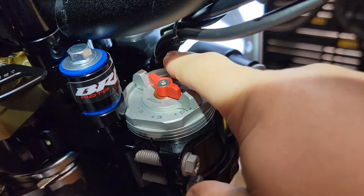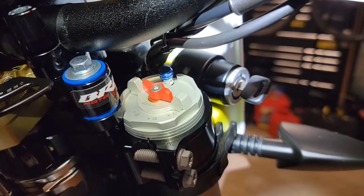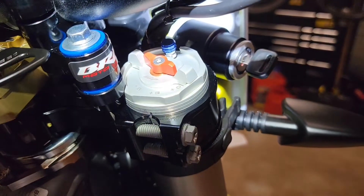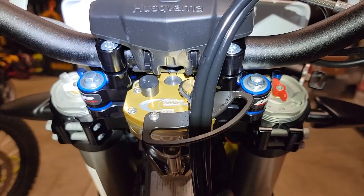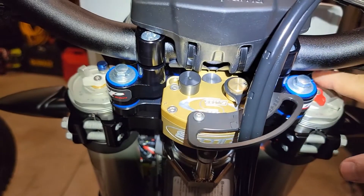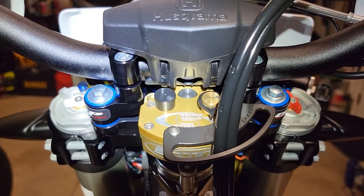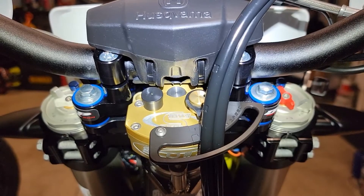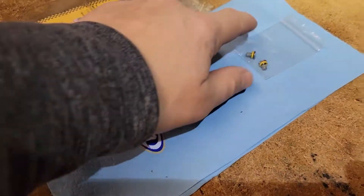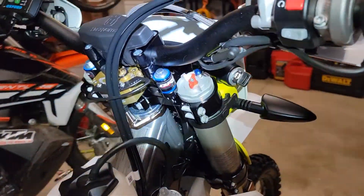There it is, installed. I'll do the same to the other side. As you're riding, just depress the button and you'll hear a little air hiss out — it always amazed me how much air comes out after riding a while. I'm actually going to put these on a KTM 890 as well. Both are installed now. My left fork hissed quite a bit when I removed the screw, so it had a lot of pressure just from sitting after the last ride. Save your old screws and o-rings in the package in case you need to ship the forks. Hope this was helpful!